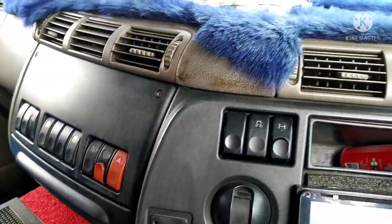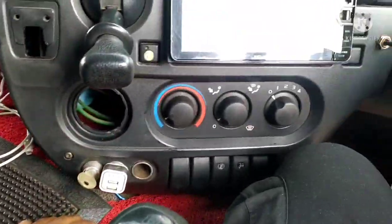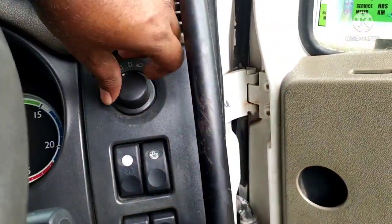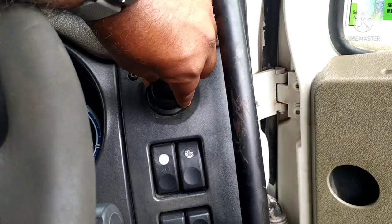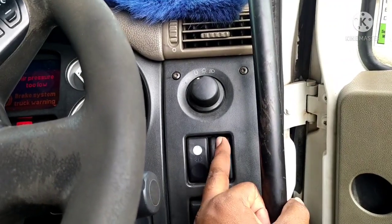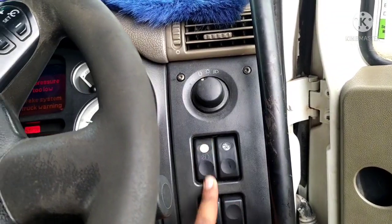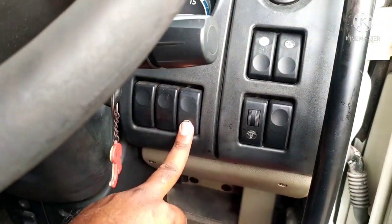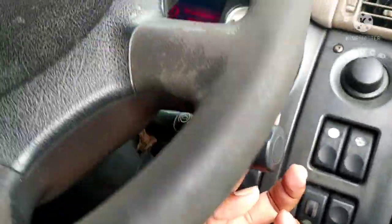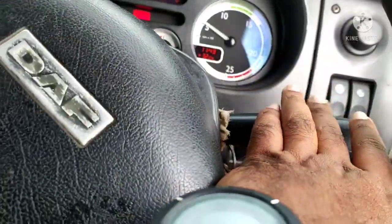There is a cigarette lighter. There is a light. There is a light set. There is a parking light. There is a beacon light.